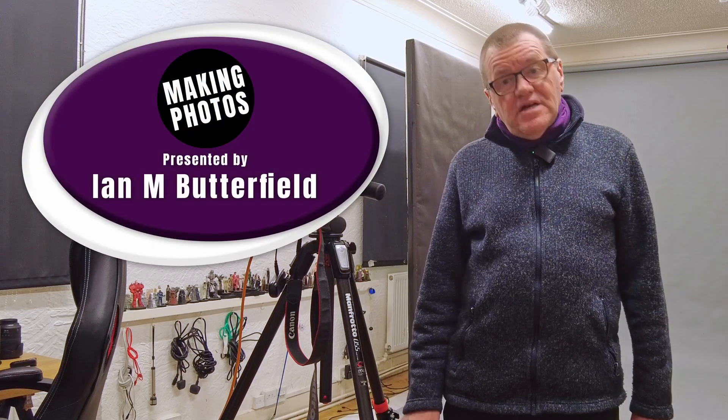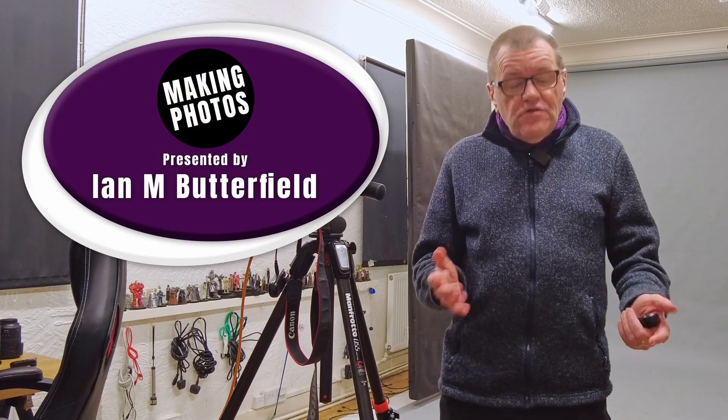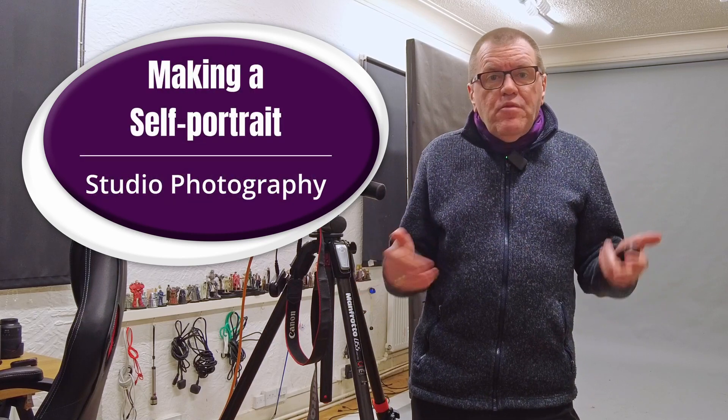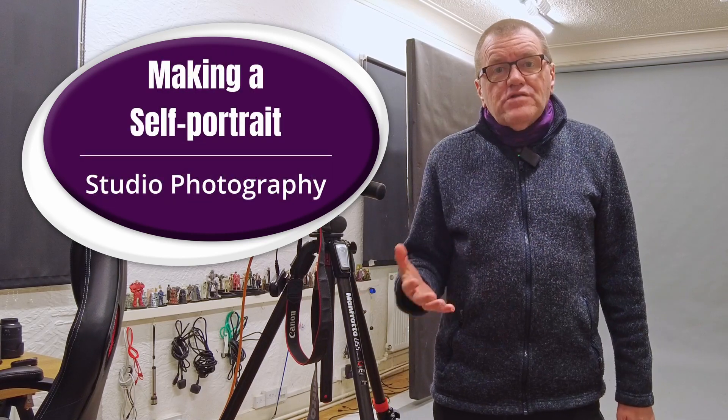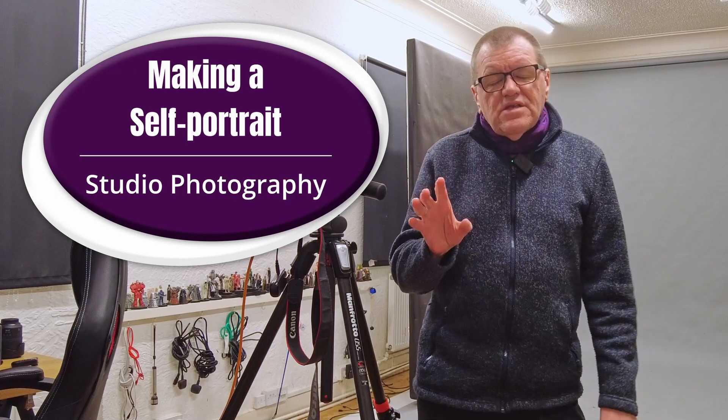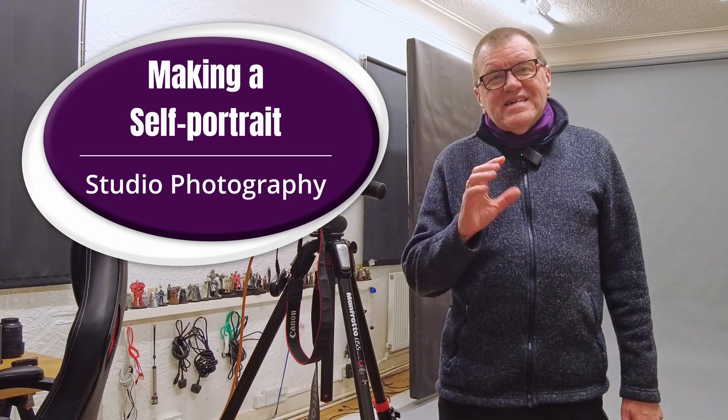Hello, welcome to Making Photos. I'm Ian M. Butterfield. If you're a photographer, you're used to creating images of other people. But what happens when you need a photograph of yourself? I'm going to go through the process that I use for creating images of me. I need some additional headshots — it's time to update my actor's profile, and I also need some images to use on my YouTube video thumbnails.